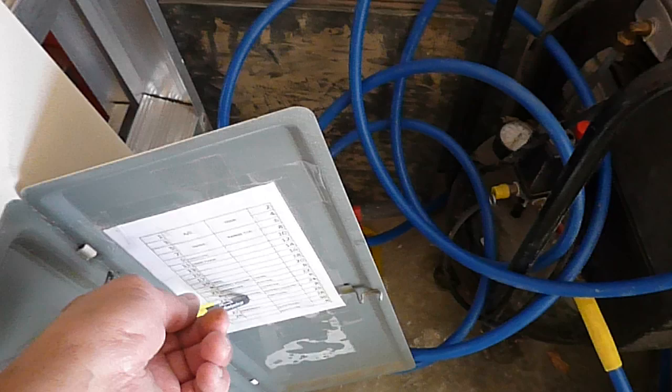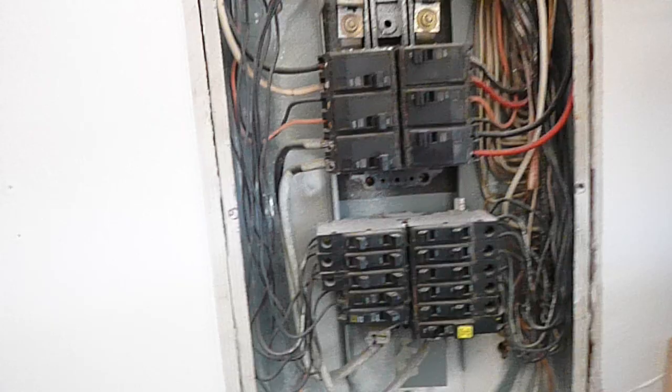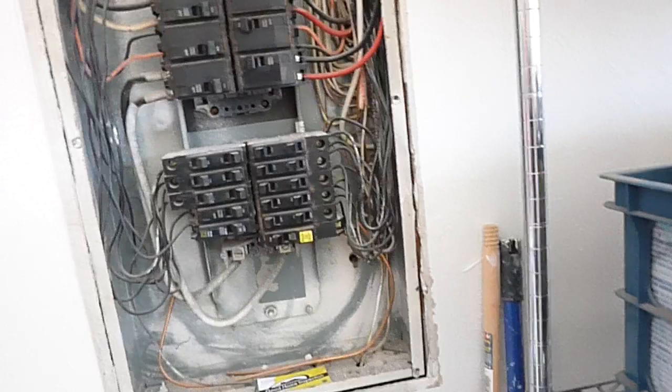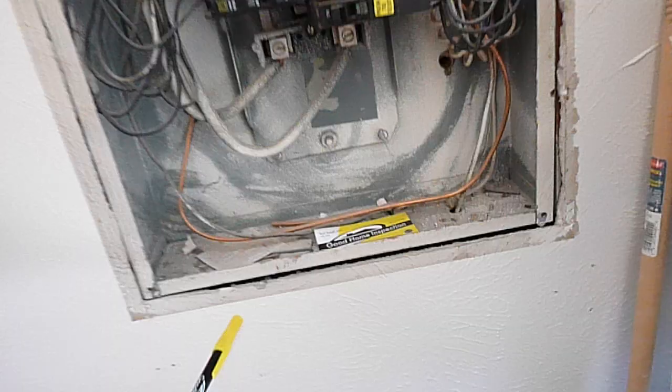At least the panel was decently labeled. Over here, this 60-amp breaker is the breaker for the condensing unit and it's oversized. This white wire should be wrapped with black tape. Coming along, these wires should not be touching the panel cover.